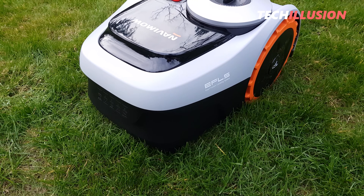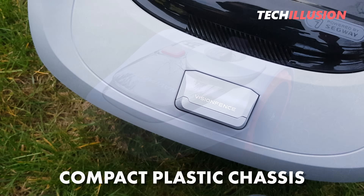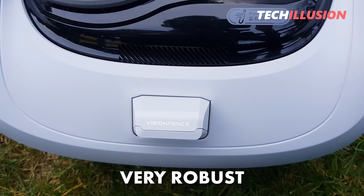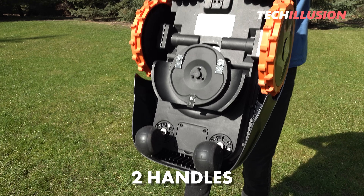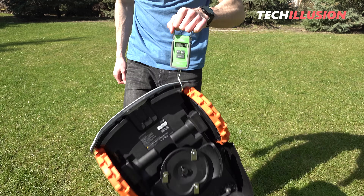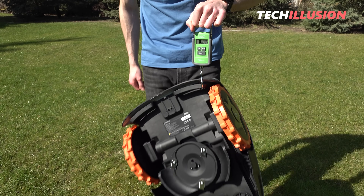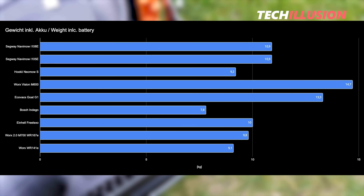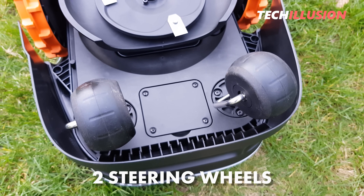The robot comes in a surprisingly compact plastic chassis that looks modern, high quality, and is also very robust. When lifting the robot, you don't feel like parts will break off. It has two handles on the underside to facilitate transport. Both the i105 and i108 weigh 10.9 kilograms, which is in the middle range compared to other models tested — definitely not too heavy. The robot has two steering wheels and drive wheels at the front with a particularly large diameter of 240 millimeters.